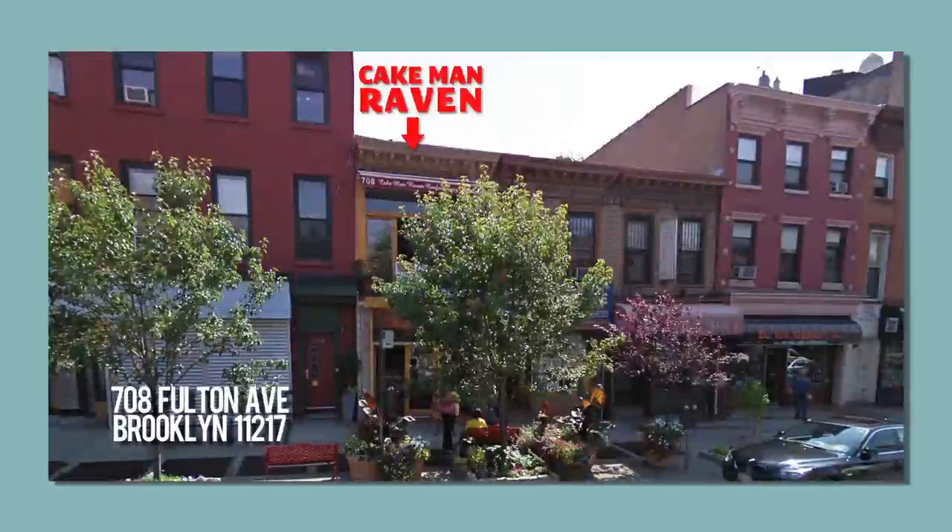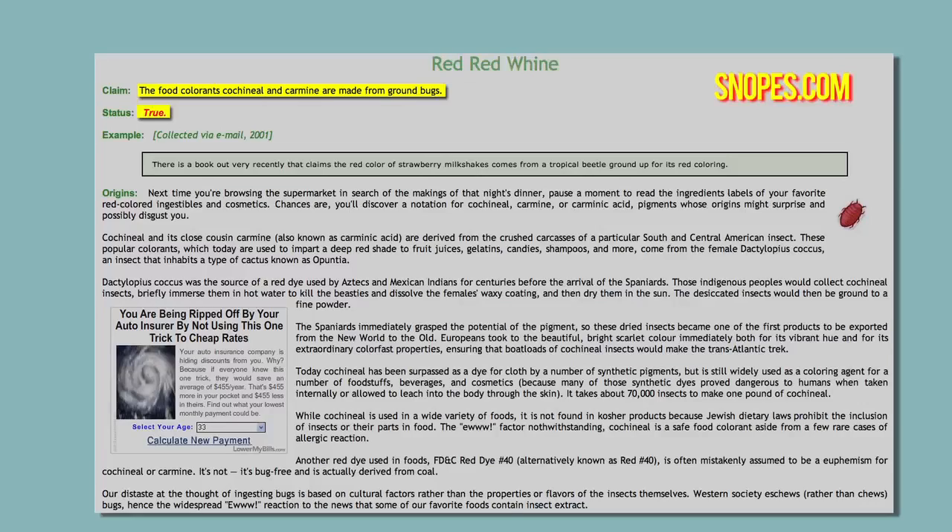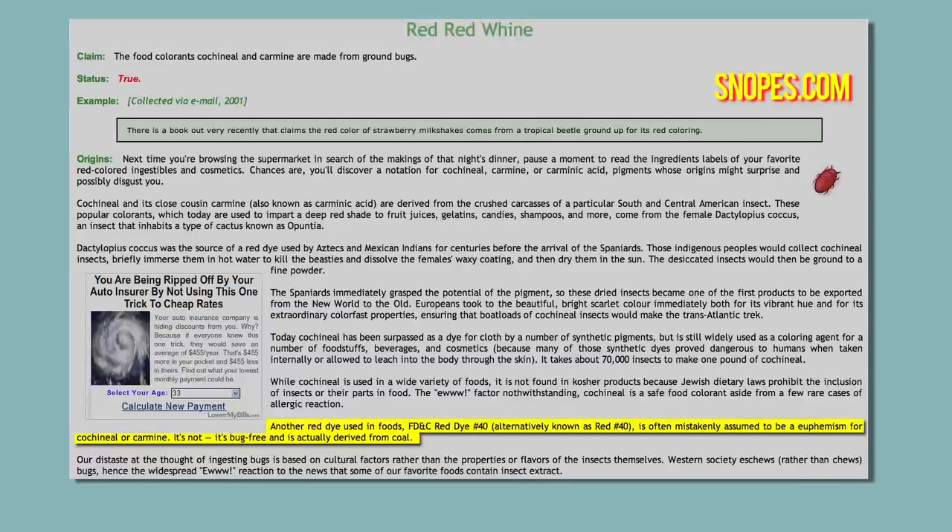This red velvet cake recipe is based off of Cake Man Ravens, a bakery in my neighborhood of Brooklyn famous for their delicious triple layered red velvet cake. Red velvet cake is a southern cake made with just a little bit of cocoa powder and red food coloring. Commercial red food coloring is made with the crushed carapaces of a South American insect, which is not harmful and has no flavor, but it's not kosher or vegetarian or vegan friendly. Commercial red food dyes are also made with synthetic dyes. We wanted to keep our cake natural and vegan friendly, so we decided to make our own food dye using beets.